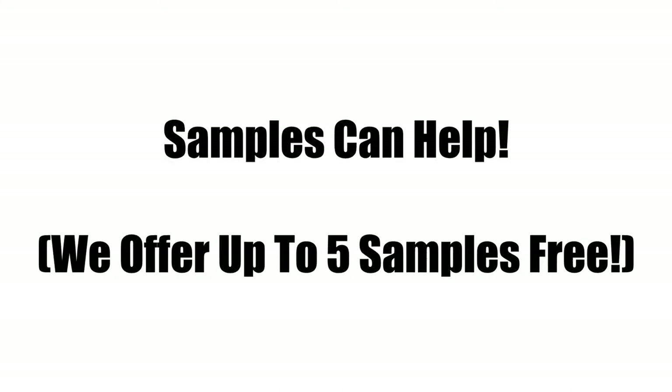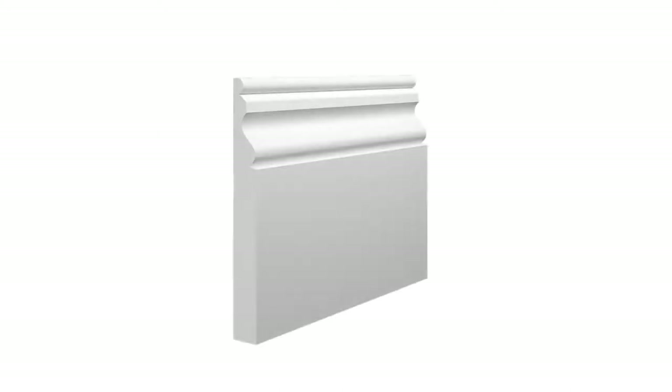We offer samples of all of our profiles you can see online. Make sure that you're matching the right choice by ordering some samples to see how they sit in your home or match up to the older skirting boards. You can have up to 5 samples per address, meaning that you don't have to narrow down your choices too much. And what's best, the samples are completely free.